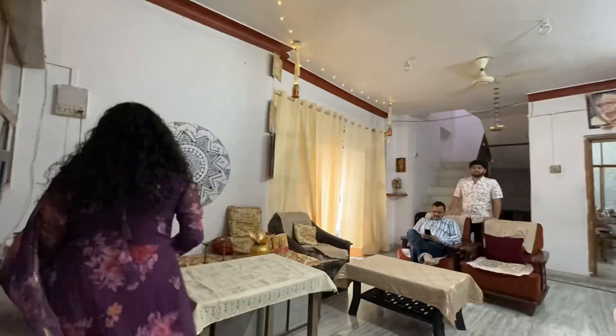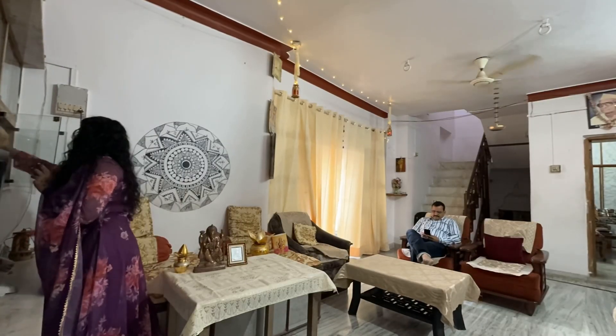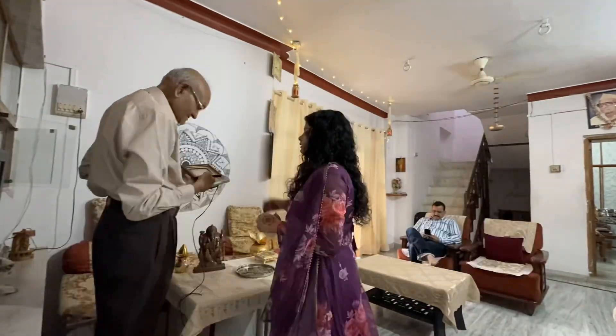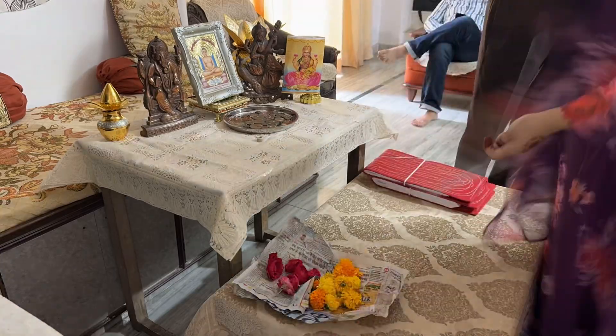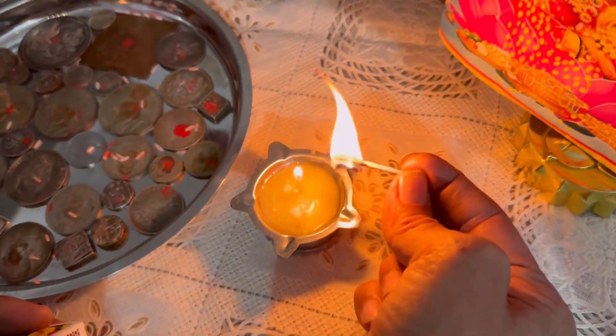Hi guys, it's finally Diwali — happy Diwali to all of you! My mehendi has also come out nicely and now we will do puja. This year Diwali was a little low-key for our family because we have lost one of our relatives. So this is how we celebrated Diwali — we did the puja and after puja we had our lunch.